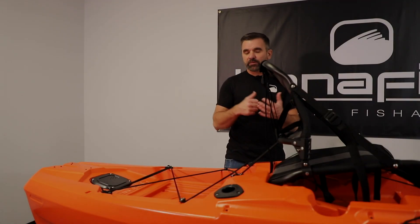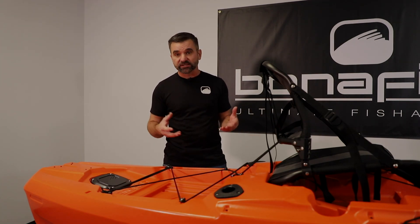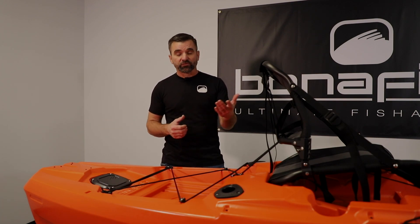That's a little bit about the Mighty Mount XL on the RS-117. If you want to learn more about this boat, its features, or any of our other products, check the rest of the videos on this channel. We've got a lot of content here, or visit our website at Bonafide Kayaks dot com and find a dealer near you.